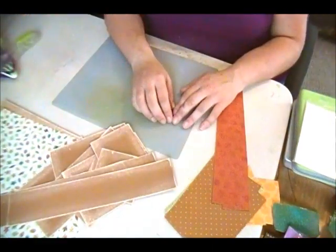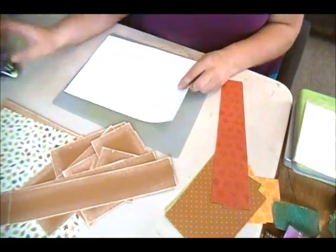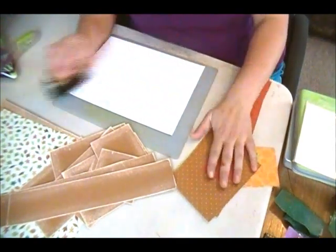So what I am going to do next is take a piece of scrap paper, my distressing tool and Tim Holtz's walnut stain, and I am going to ink around the edges of all the patterned papers.